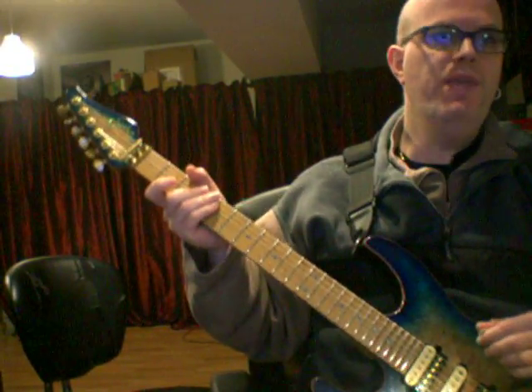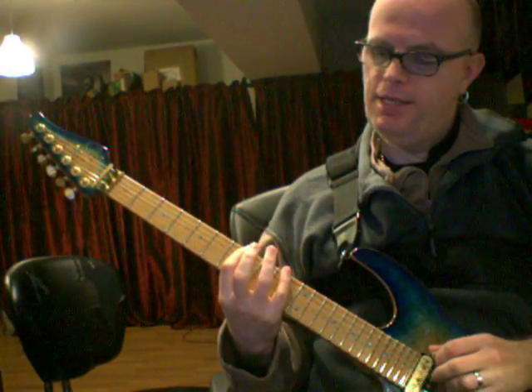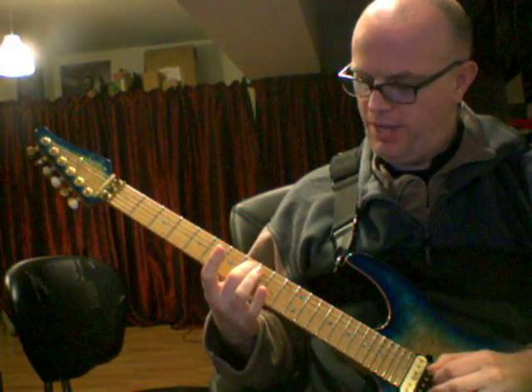Here are the three fingerings for a B diminished arpeggio. Start from the B note. B, D, 7th fret, 10th fret, F — middle finger on the 8th fret of the A string.